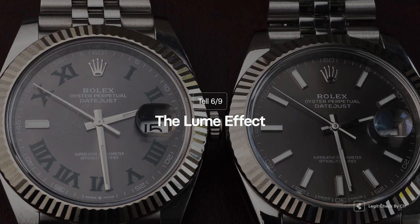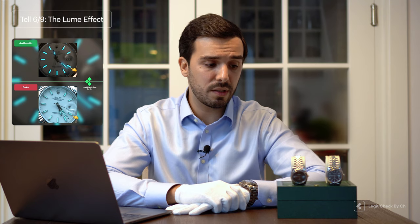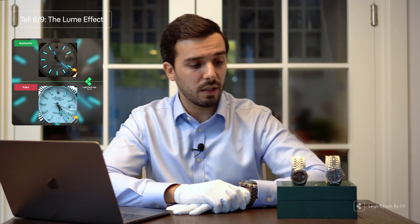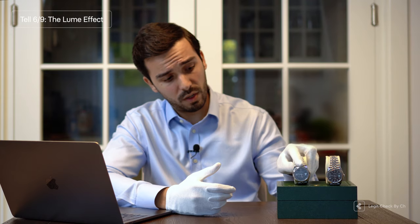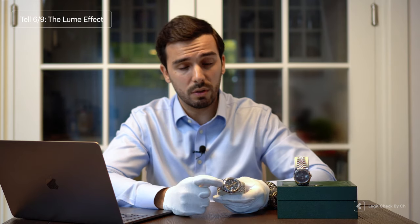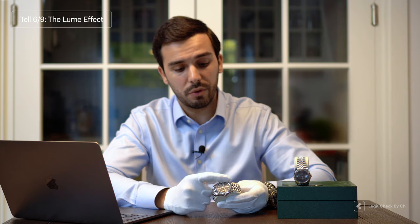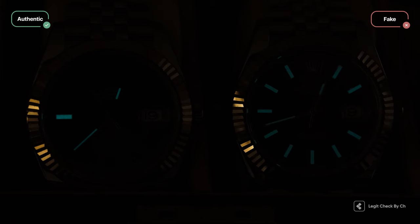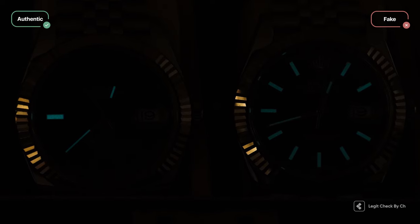Detail number six is about how your watch glows in the dark — specifically the lume, the chemical treatment applied on the dial, minute markers, and on the hour and minute hands. On the genuine item you can easily spot the hands and dial markings in the dark. On replica items, cheaper chemicals are used, so you won't spot it as easily. If anything seems suspicious when checking the time in the dark, it might be the case that you're holding a fake. On the genuine item you will always easily read the time no matter how dark the room is, as long as the lume is charged.